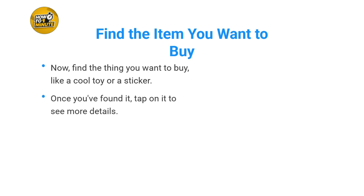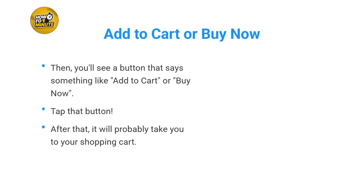Now find the thing you want to buy, like a cool toy or a sticker. Once you've found it, tap on it to see more details. Then you'll see a button that says something like 'Add to Cart' or 'Buy Now.' Tap that button.